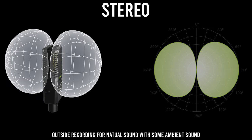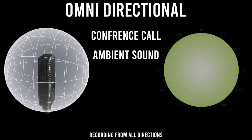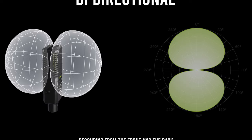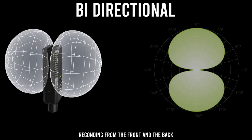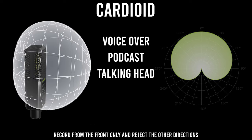The second mode is stereo, in which the Yeti records sound from the right and the left. This can be used if you want to record someone talking outside in order to give it a more natural sound. The third option is omnidirectional, which records sound equally all around the mic — the most useful uses are conference calls or recording ambient sounds in a forest, restaurant, or on the beach. The last one is bi-directional, which records sound from the front and the back for a two-person conversation. 90% of the time, cardioid mode is the way to go, but now you understand all the available patterns so you can use the right one in the right place.